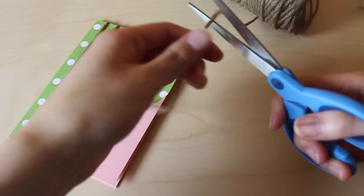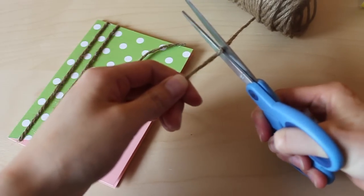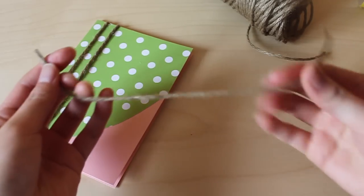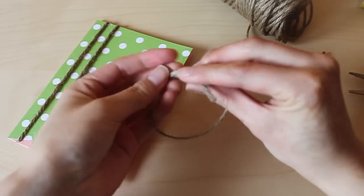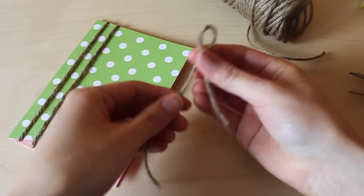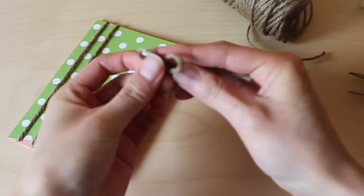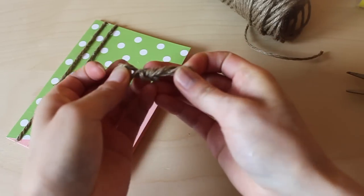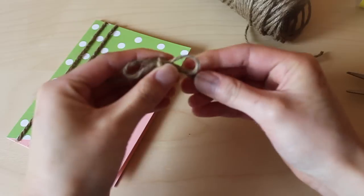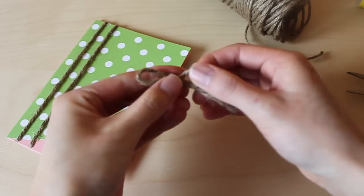For the little bow, cut off eight inches of twine, tie one knot in the middle first, then create two little bunny ears on each side and knot those two together — and there you have it, your little bow! Set that aside for now until a little later.